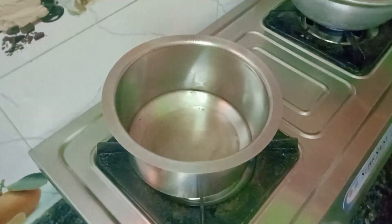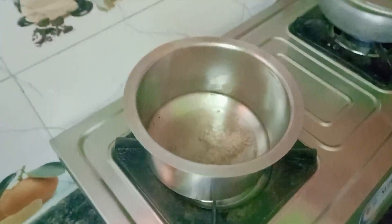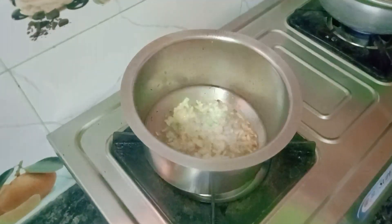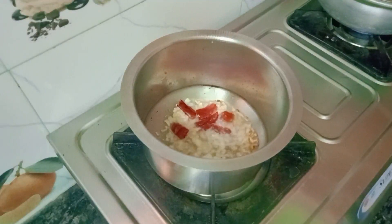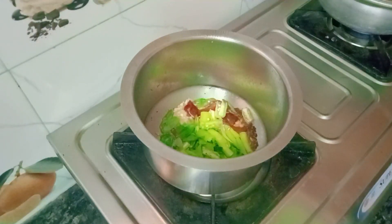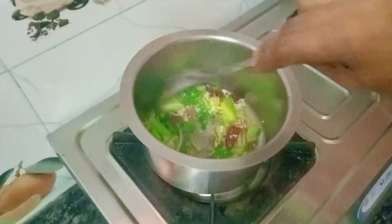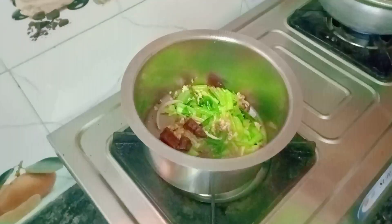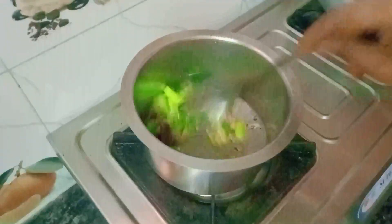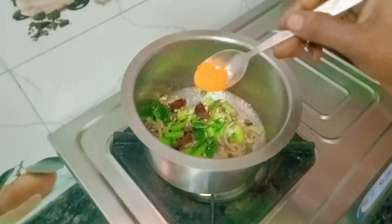Now you can put the gas on and pour the oil. Let it cool down. You can put the gas in the water and let it cool down. Now we'll cut it in the middle of the pan.